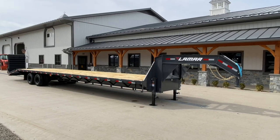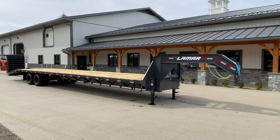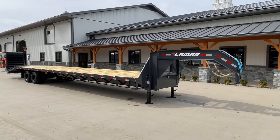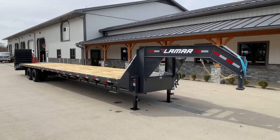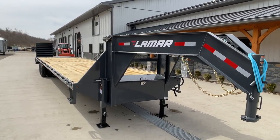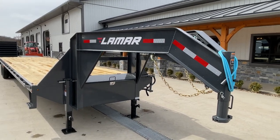The full-width ramps give you a flat, level 40-foot deck and the ability to load with full-width ramps. It is a 40-footer — what I call a 35 plus 5: 35 feet flat, 5-foot dove with the full-width flip-overs.